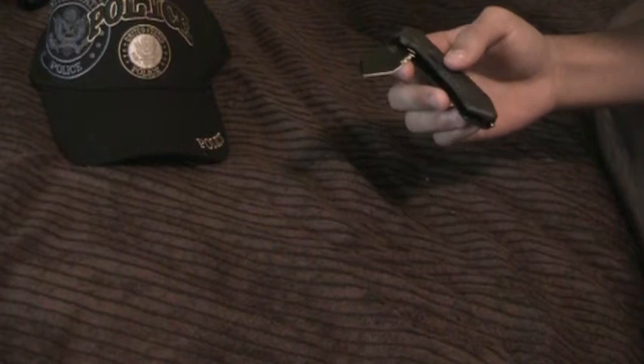Alright guys, today I'm going to be doing a review on the Smith & Wesson M&P Series SWMP2BS knife. It's a MAGIC assist knife — MAGIC stands for Multi-purpose, Assisted, Generational, Innovative Cutlery — built by Smith & Wesson.